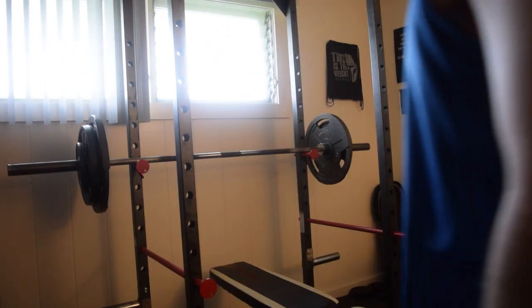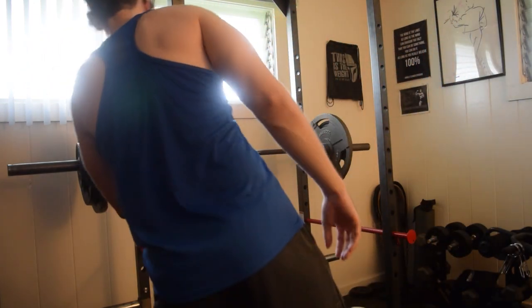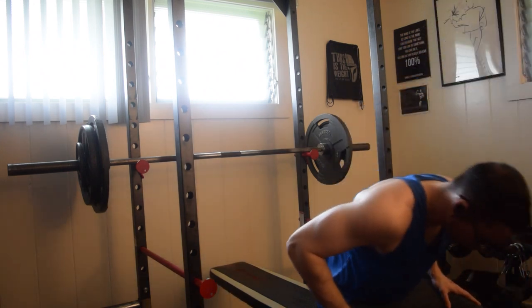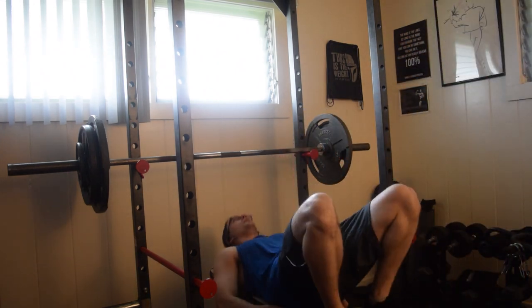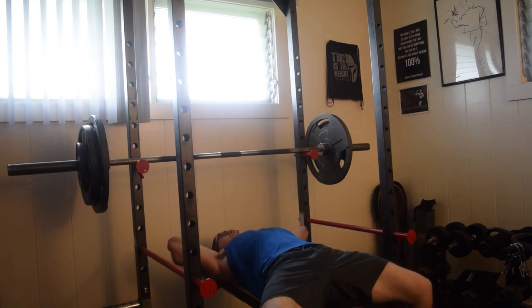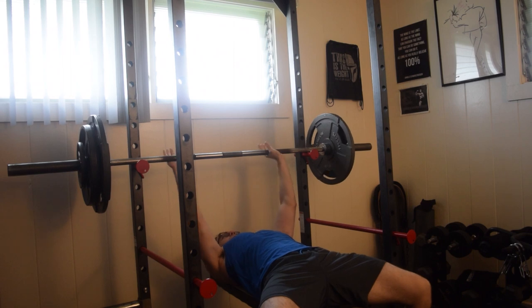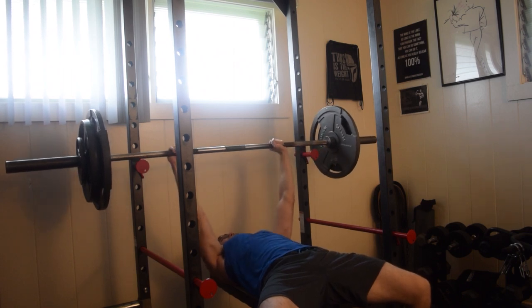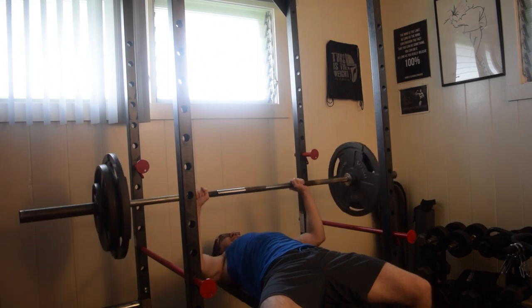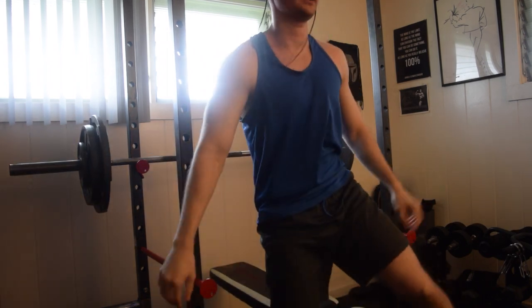It's 215, one rep attempt. Okay, not bad, not bad.